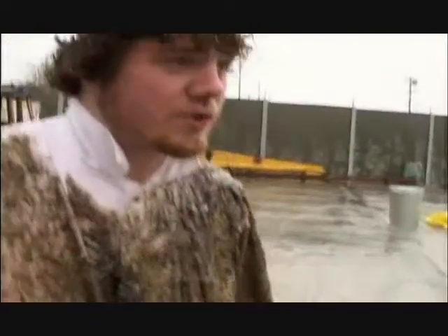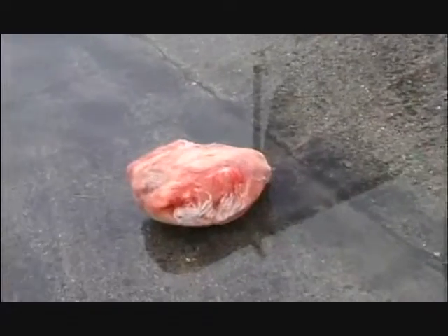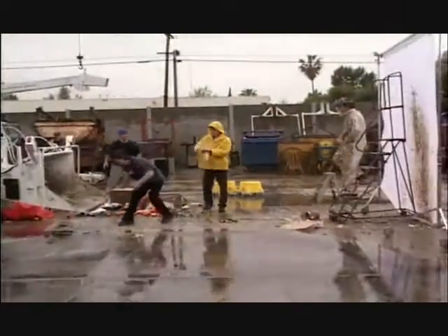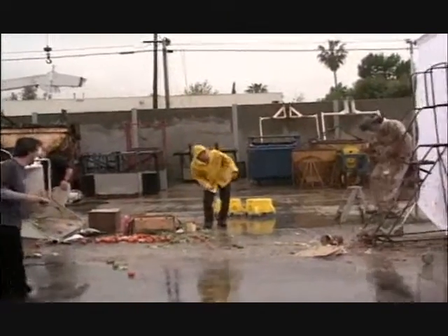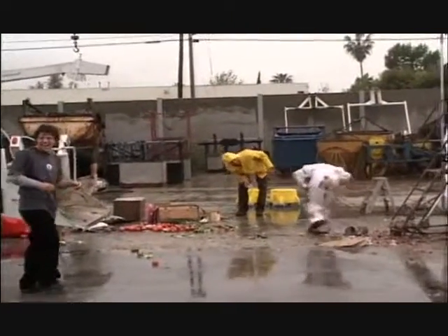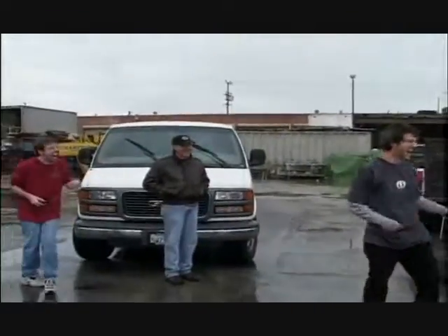So much worse than anything else. Dude, the squid hurt so much worse than anything else. What was that? It burns and hurts.